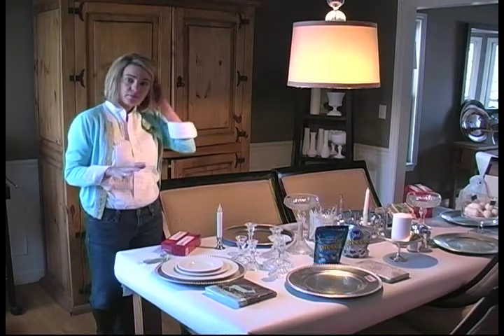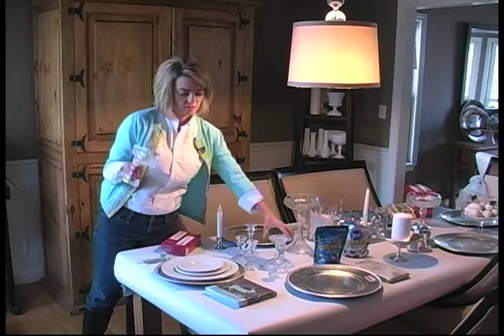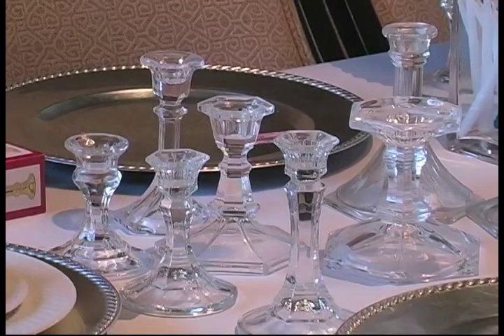Another way to make a menorah is to just pick up mismatched candlesticks, all in glass. What I do is put them in the dishwasher, and I spent a dollar a piece or 50 cents. So if one breaks or if it didn't work out, it's okay.